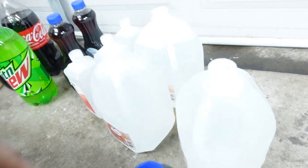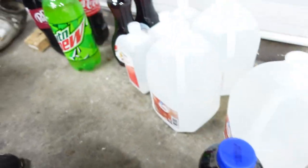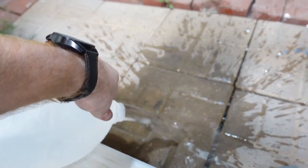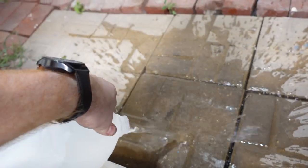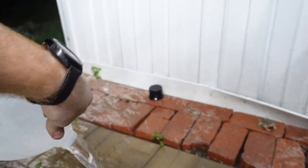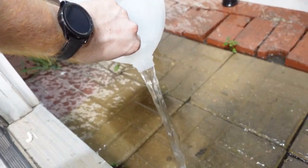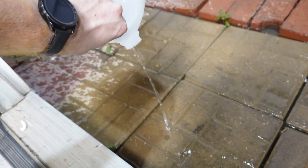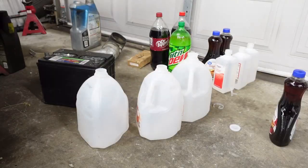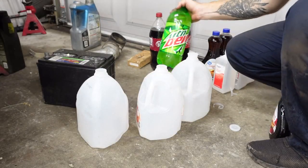First off we need to dump out the distilled water and start getting everything mixed up. Just get it dumped out — now just do this two more times. Alright, I guess what we could do now is start off with just pouring in our test subjects.